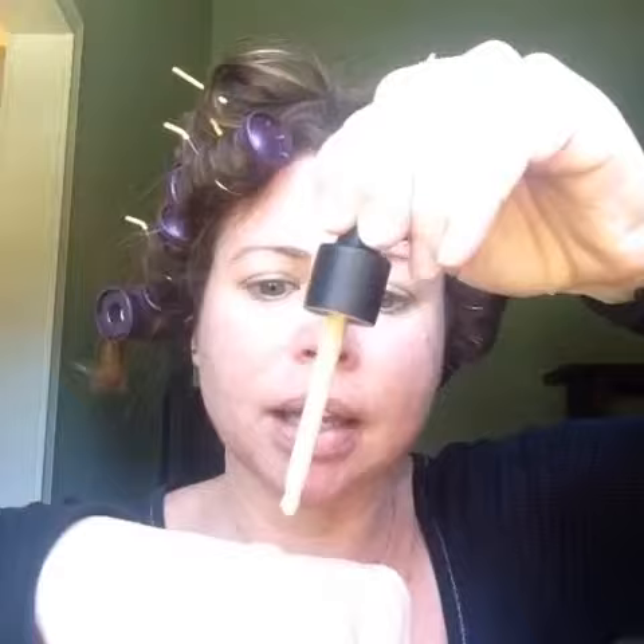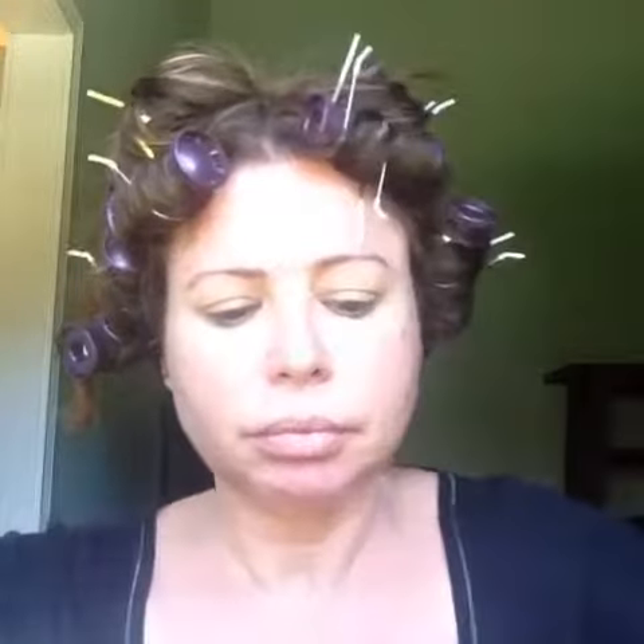We have this great little dropper here and I'm just going to put it on my hand. This shade is Taffeta — I actually just ordered Organza, it's a little bit lighter for winter. So here's our powder puff brush — I love this brush — okay, here we go.